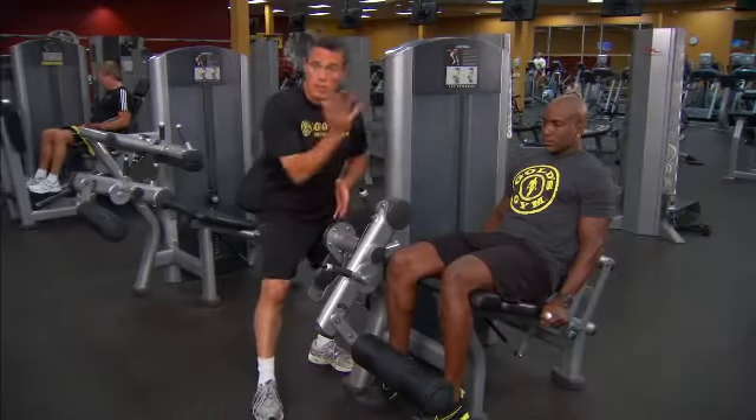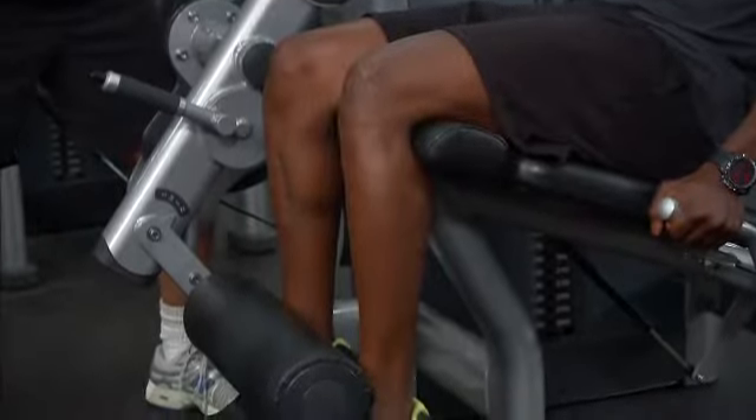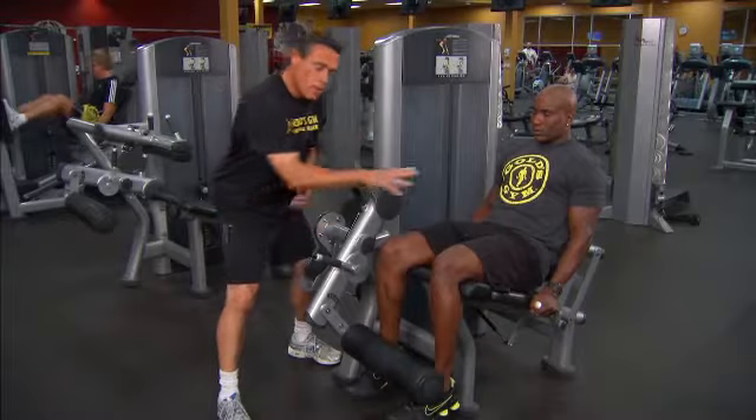Both of his knees are aligned with the machine's pivot point so they can work in unison with it. The pad itself is roughly at the top of his shoelaces, so it can work with his legs as he rolls up and down. Finally, his feet, knees, and hips are roughly hip-width apart to maintain alignment and safety within the knee joints.